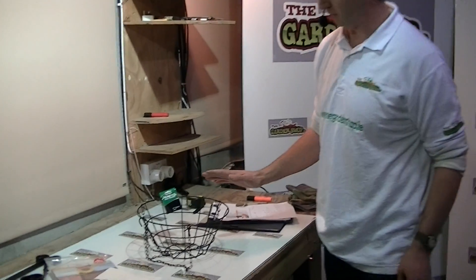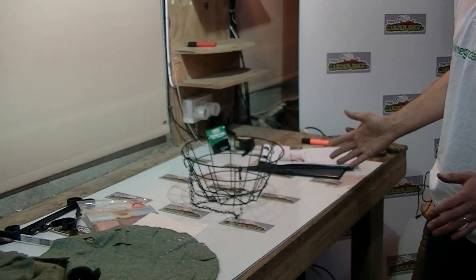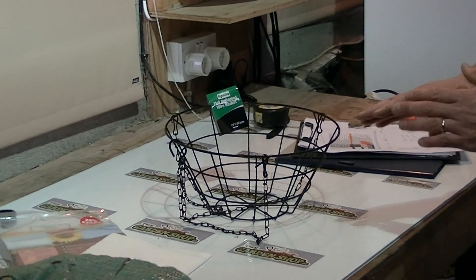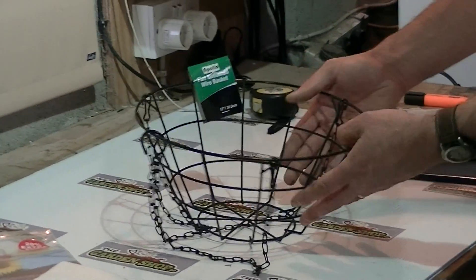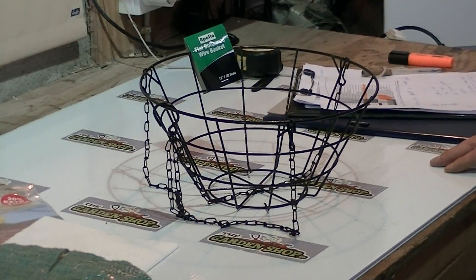This interesting 12-inch or 30-centimeter wire frame hanging basket is part of the range of hanging baskets that we stock on TheGardenShop.ie. If we look at the overall design of it here, it's got a flat base on it. The total depth on it here is about 14 centimeters.